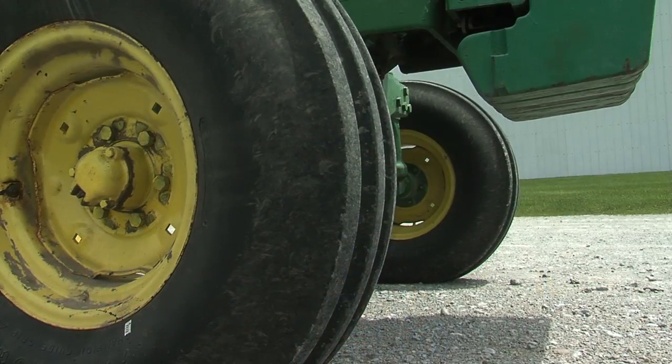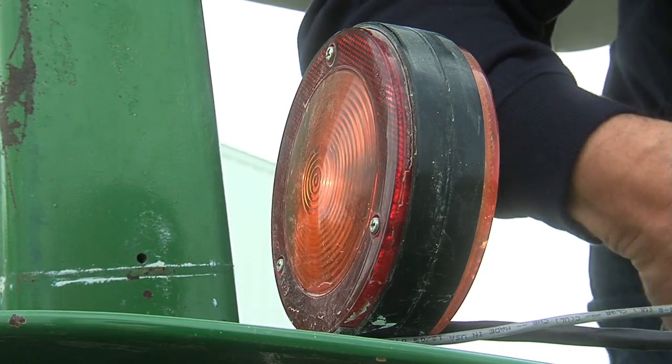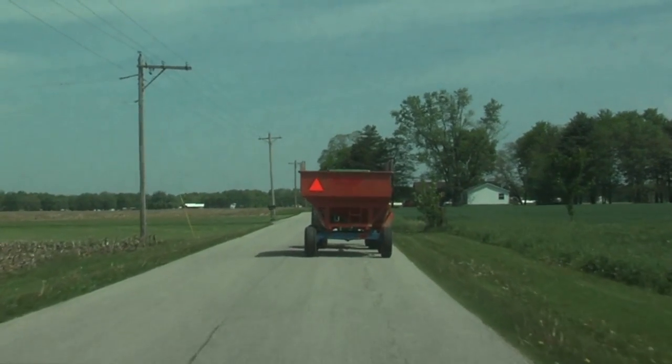Several things that any operator of a tractor needs to recognize before they get out on the road or in the field: do a pre-maintenance check on the vehicle and make sure everything is ready to go, especially all the safety features such as air pressure, having the lights working, having the SMV emblem in place, and recognizing that in some cases you may need an escort vehicle if you're transporting equipment so that motorists can clearly see there's something in the road moving a lot slower.